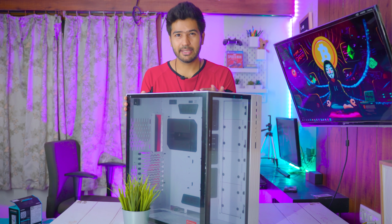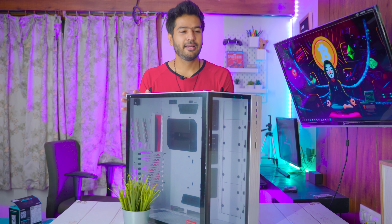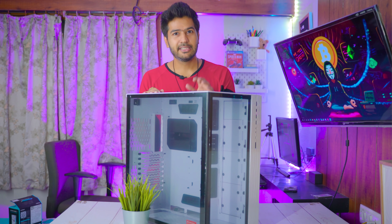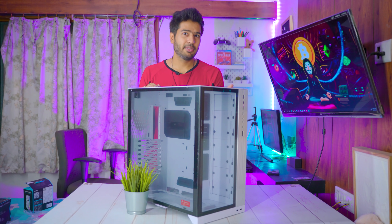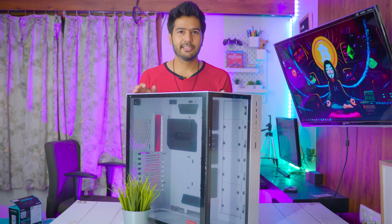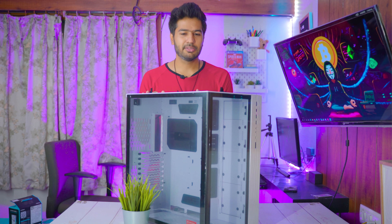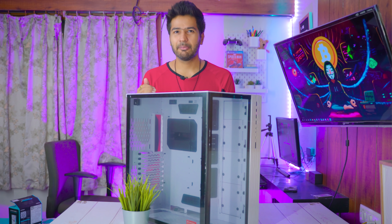By the way, why am I using this cabinet? First of all, I told you this is a dream cabinet — I just wanted it. Other than that, we can fit a total of seven internal hard disks. I can fit more than seven, but we can adjust the additional tray. Currently I still have a total of three drives in this build.